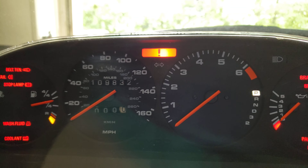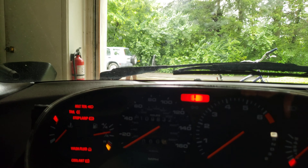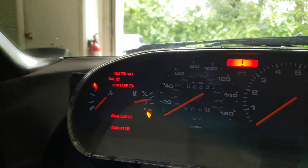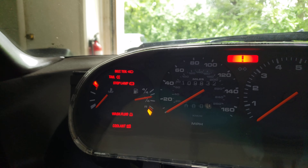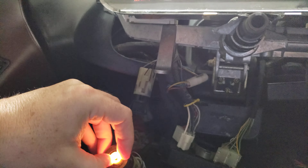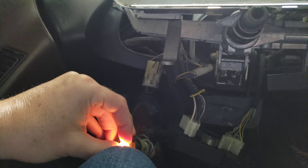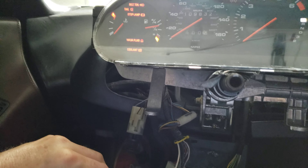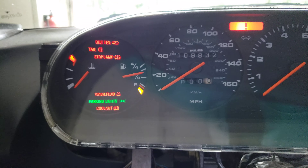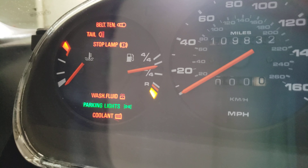Super excited about that. The only light that doesn't come up here without me having to reach down is the parking lights. I've also got LEDs to replace these as well. And I'm back — there are the parking lights as well.